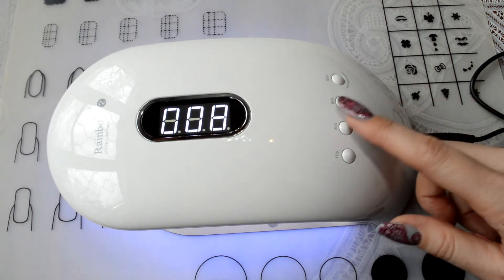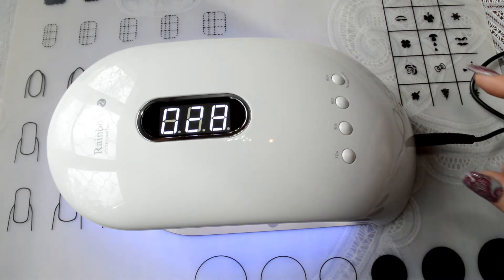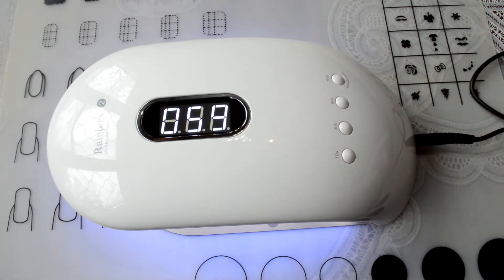I got this lamp for nail extensions on the dual forms. I have already made myself nail extensions and I want to say that it is very comfortable, unlike conventional lamps.